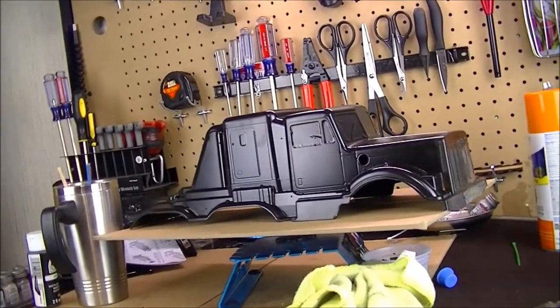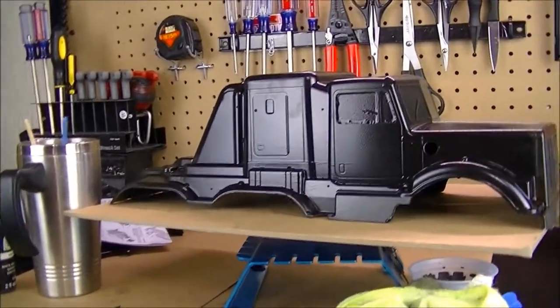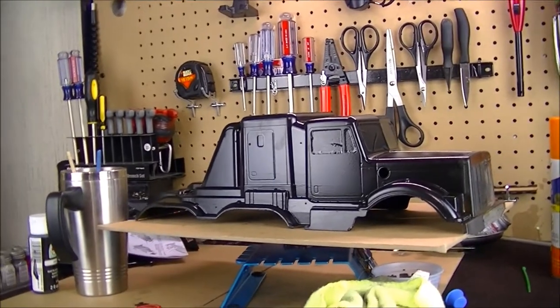Well, my friends, I'm having a little bit of an issue here with the Konghead 6x6 body shell. Here's what's going on. I had a theme that I picked out that I wanted to do with this body shell.